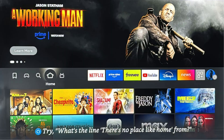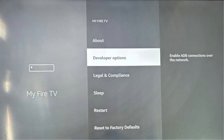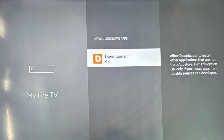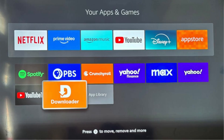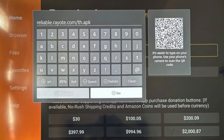Seventh, click your Home button again. Eighth, go to Settings and choose My Fire TV. Go to Developer Options and click Install Unknown Apps — here, turn Downloader on. Ninth, click your Home button again. Now click the icon to the left of your Settings. Here, click Downloader. Now in the URL box, enter Reliable.Rayody.com/th.apk and then click Go.